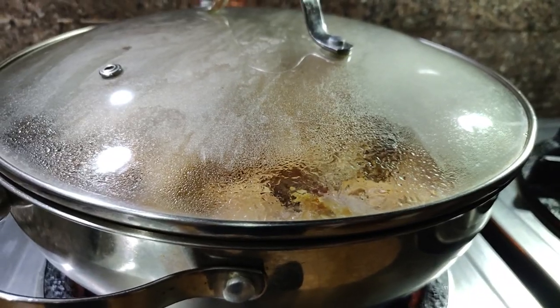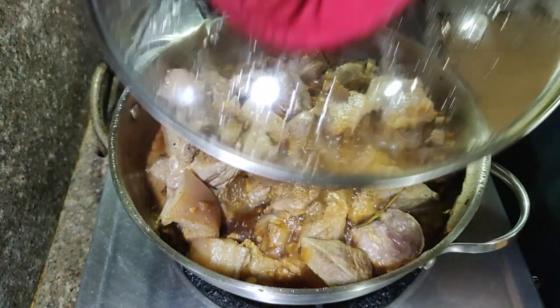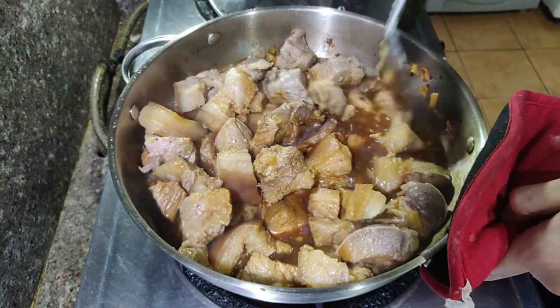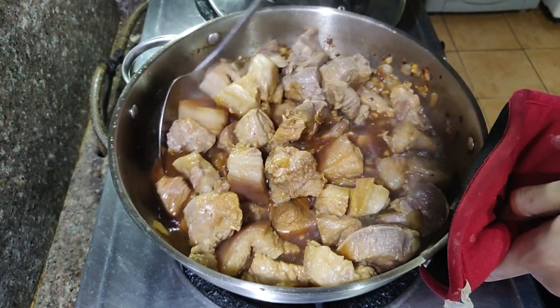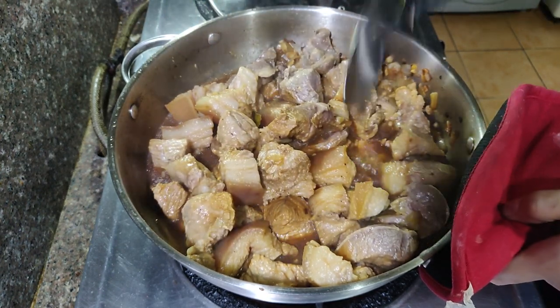Cook until the pork is very tender — it should take about one and a half hours. Don't forget to stir it occasionally to make sure nothing sticks to the bottom of the pan. Taste it along the way, and make sure your adobo doesn't run out before your rice is even cooked.